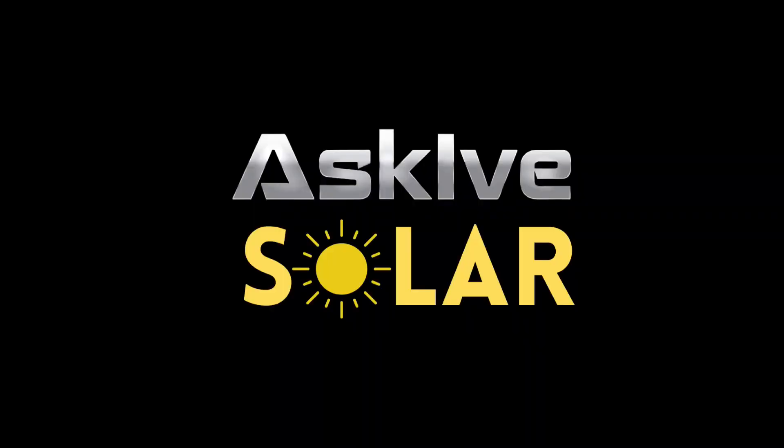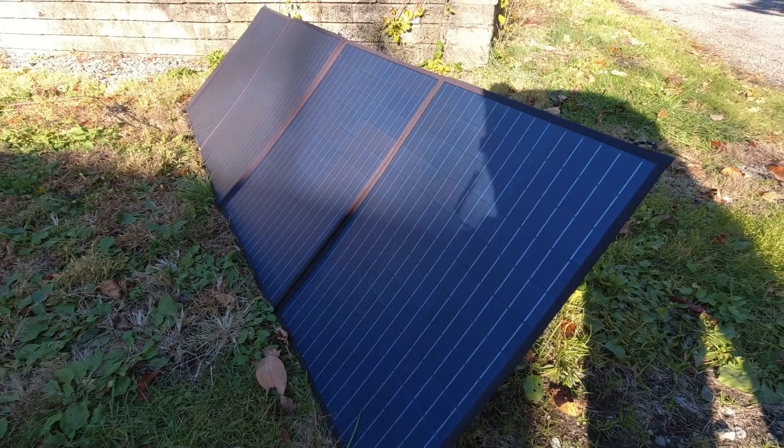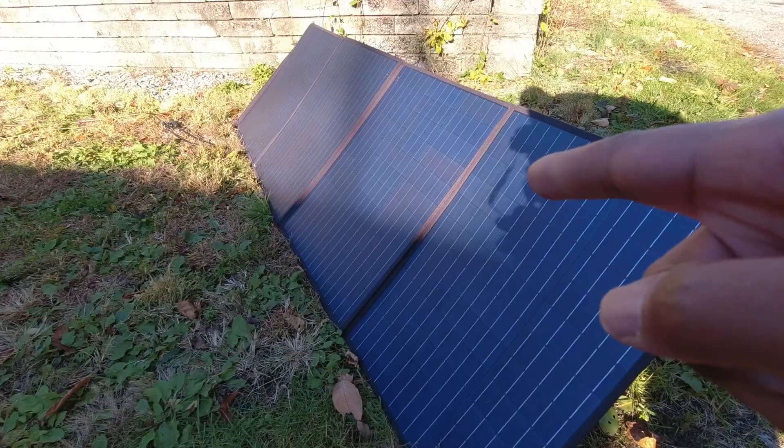This 200-watt panel by All Powers really changed my mind on folding panels. This is the All Powers 200-watt folding panel — it's a quad folding panel. Let's talk about some of the specs.